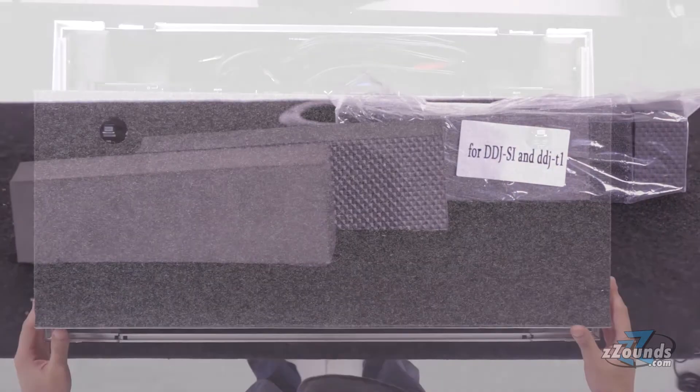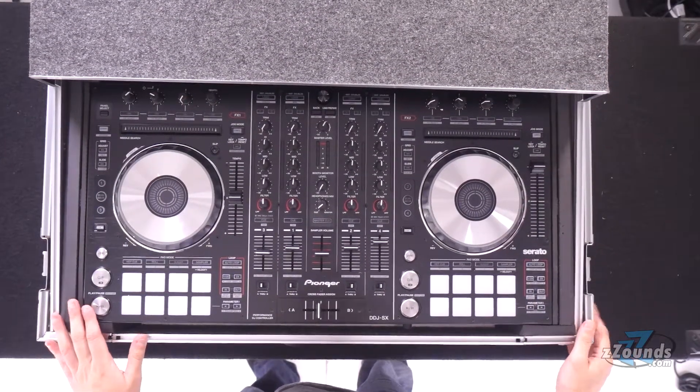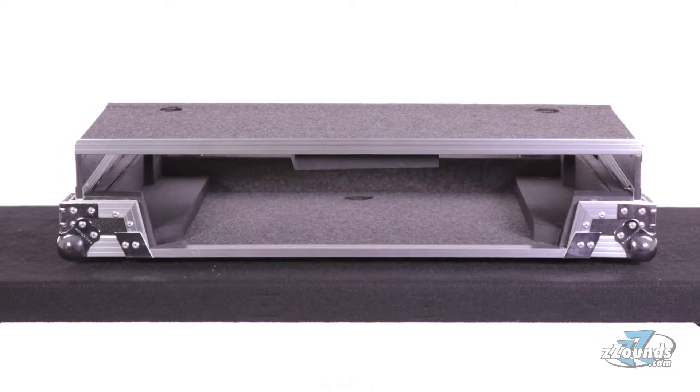Odyssey's FlightZone case is not just a travel case — it doubles as a performance-ready platform for on-the-go DJs. The interior is packed with high-density bevel foam, which is ergonomically angled upward to bring your gear closer to your fingertips.